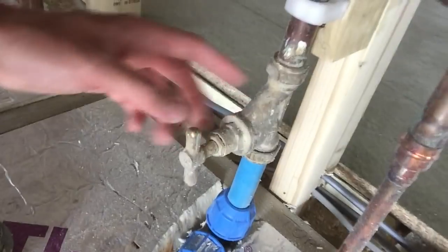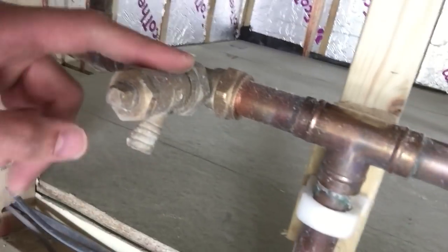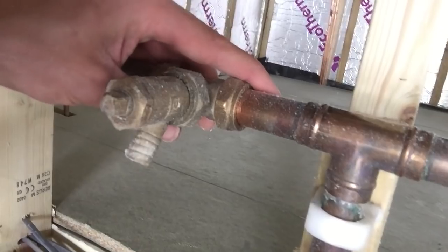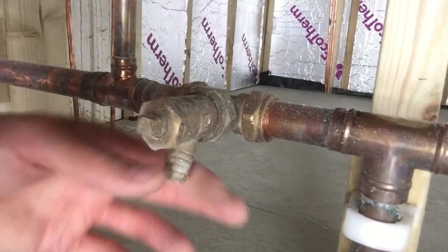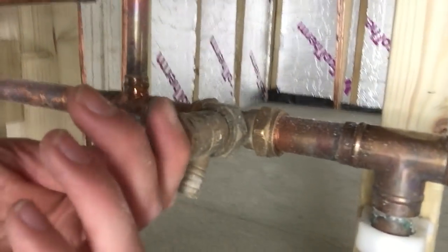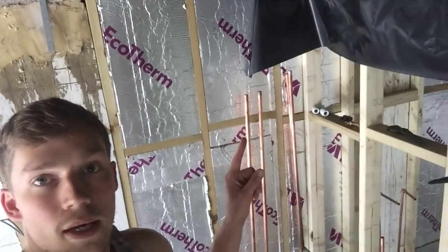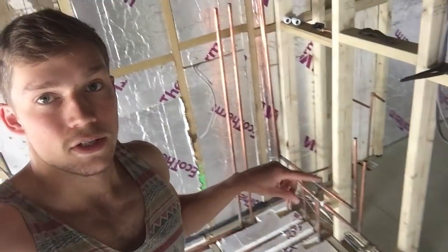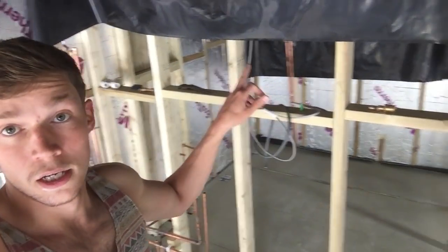So I've got my cold water coming in, a stopcock here to turn it on and off, and a drain cock here — which is a compression fitting, the only one I could find nearby at Tool Station. That's to drain the whole system after you've filled it; just undo it and drain everything into a bucket. This is going to be the kitchen area — I'm putting the boiler on the wall there, with a bathroom behind, taps for the kitchen, taps for the bathroom and shower, and a toilet over there.